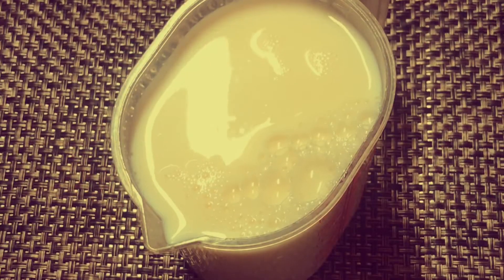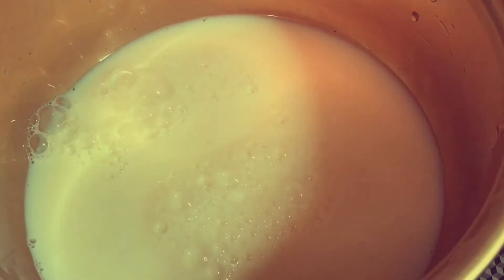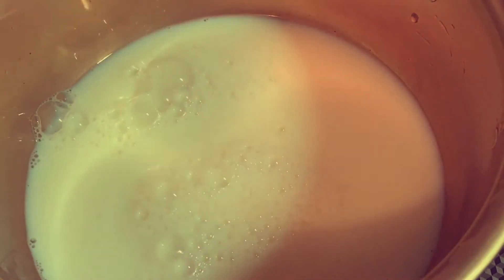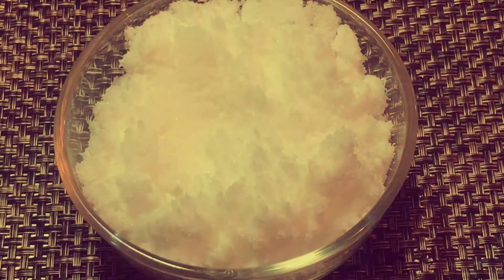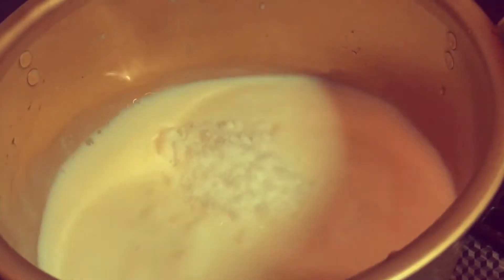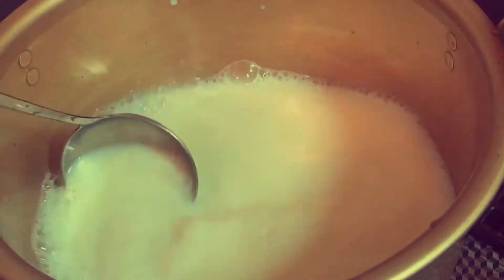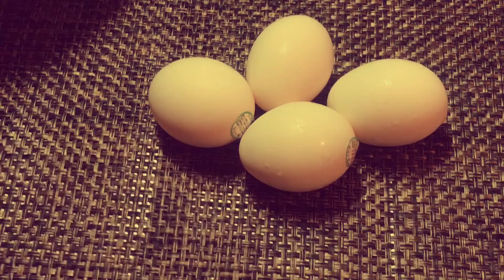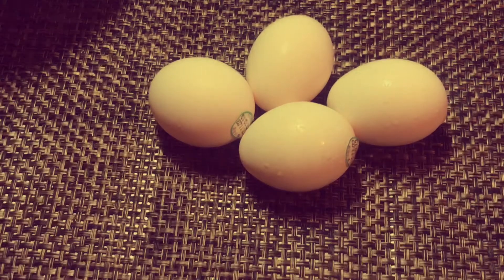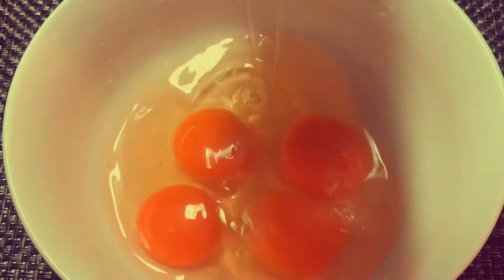Here I am taking 500ml of full cream milk. Inside this I am adding the measured amount of sugar, and here I am taking room temperature eggs.